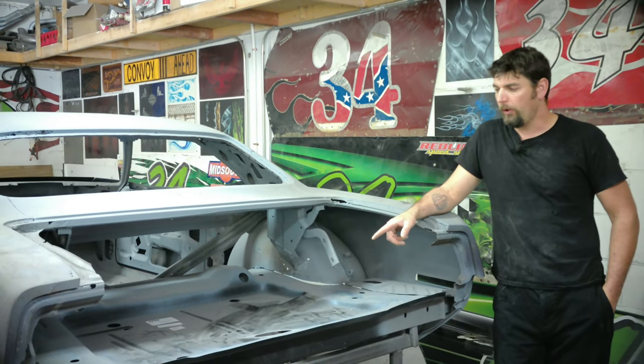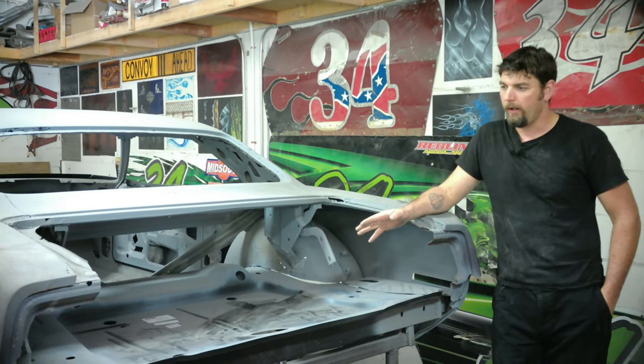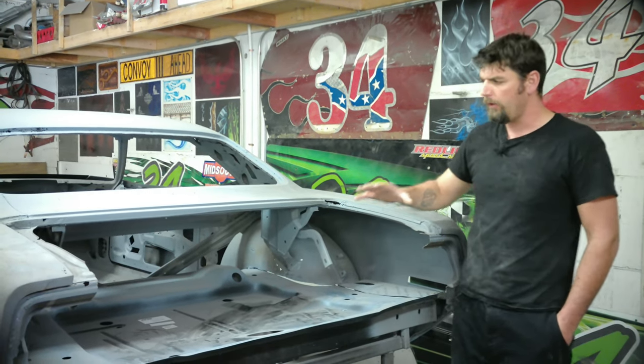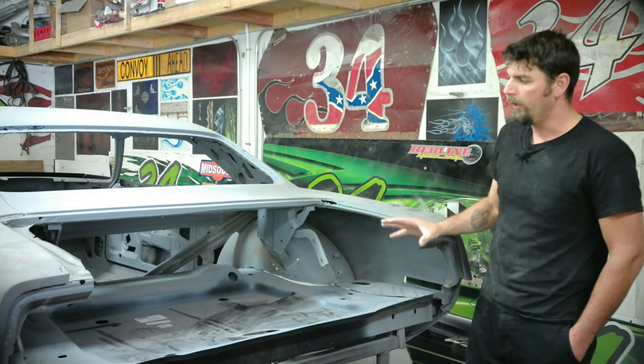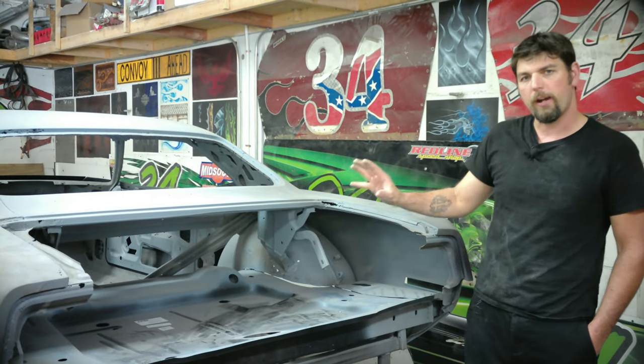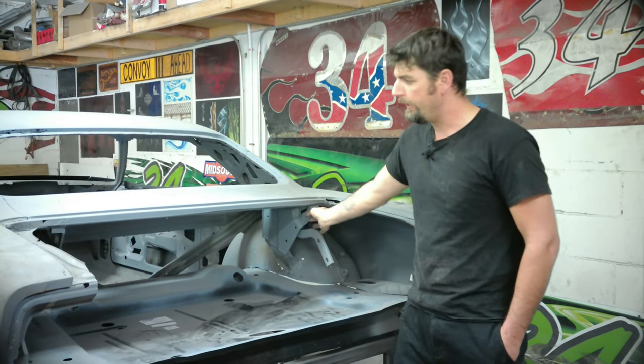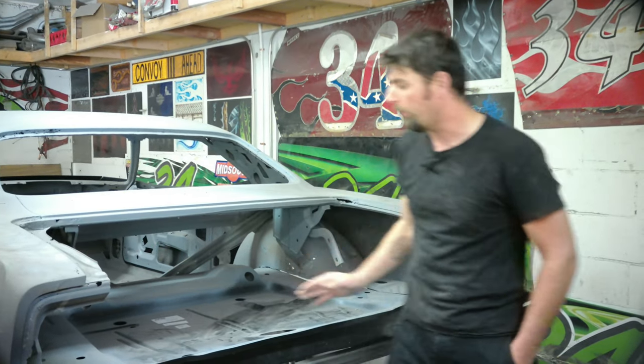Now that I've shown you how we put the floor pan in, we'll go through the other parts we're going to cut out. It might be a 2-3 part video because there's a lot of work here. We're pretty much going to cut the entire rear of this car off except the package tray and the two trunk brackets - just the upper portion.